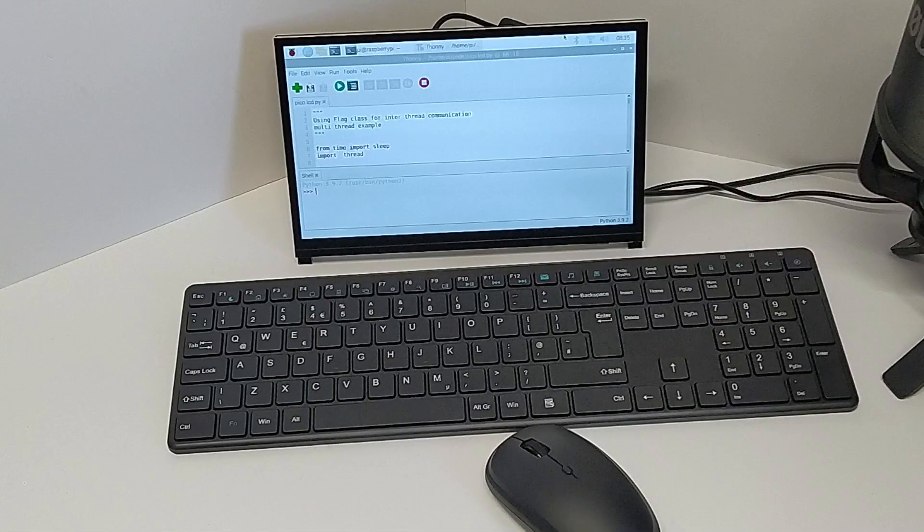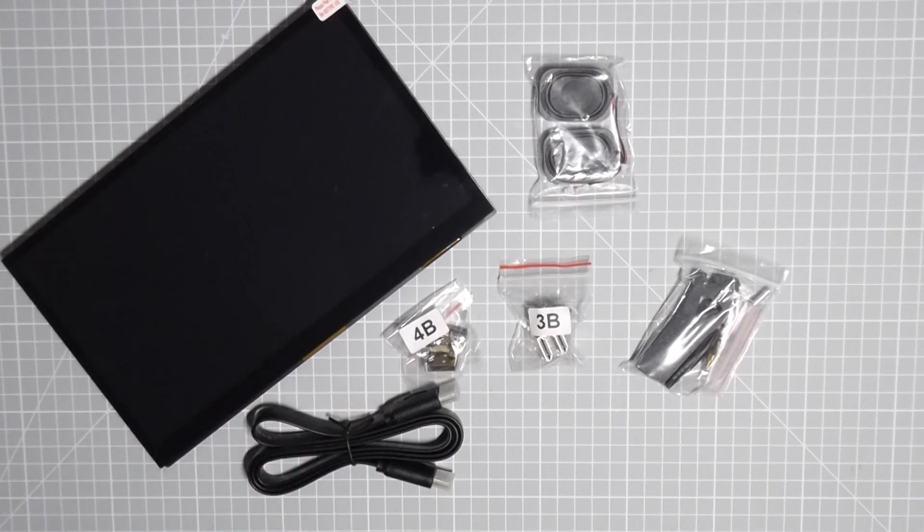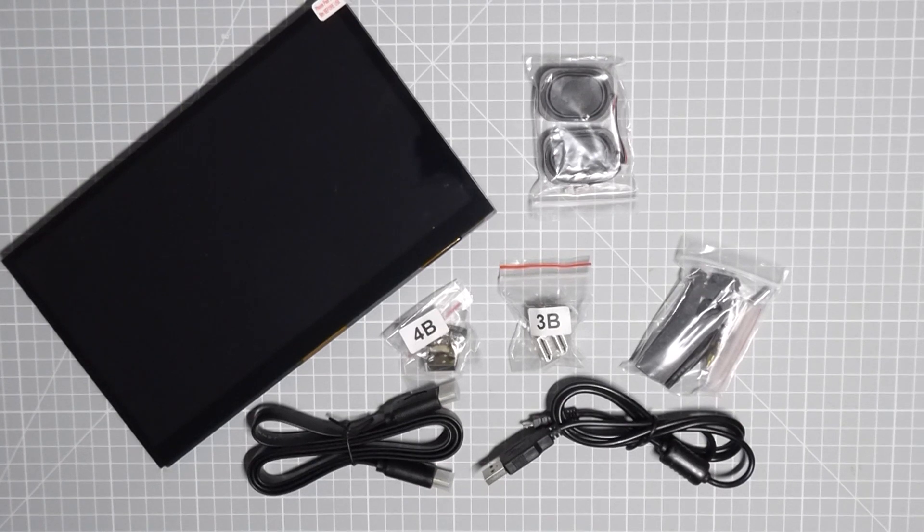You also get a set of legs that can be screwed onto the base of the panel, allowing it to sit at a comfortable viewing angle on your desk. You're also supplied with an HDMI cable to connect it to any other HDMI output — for example, you can use this as a second screen for your laptop. You also get a micro USB power cable, and this is only needed if you're using it as a standalone screen. When you've got a Raspberry Pi plugged into the back, it will take its power from your Raspberry Pi power supply, so make sure you use a high enough power supply to cover both your Raspberry Pi and the LCD panel.